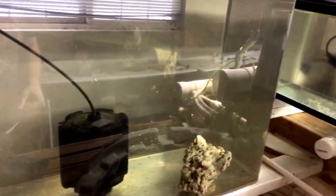This has been a really fun project to show you exactly how to produce more tilapia fry so you can keep your aquaponic system going. Let me give you some close-up shots.